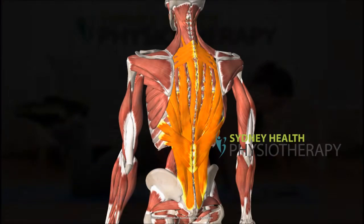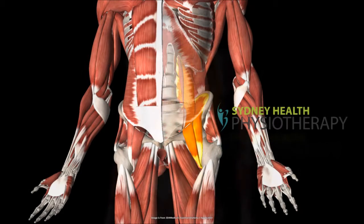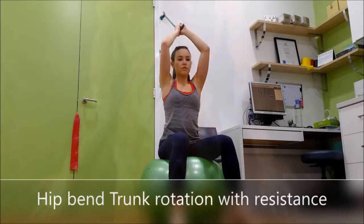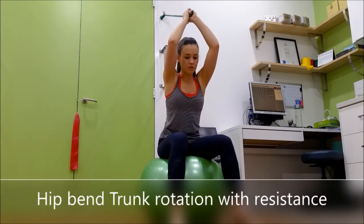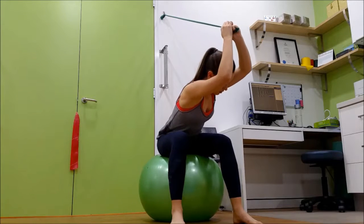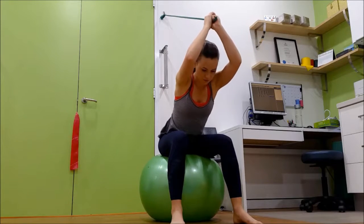Your spine's ability to stabilize itself is much provided by the deep multifidus muscle, which runs along the back of your whole spine. This exercise aims to synchronize the multifidus with the iliopsoas muscle in stabilizing your spine during times of trunk movement.